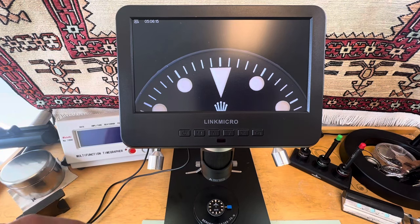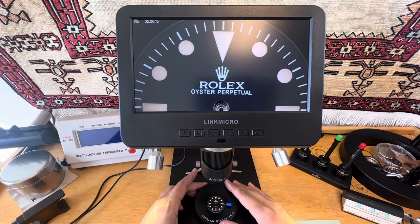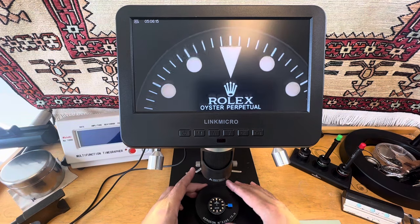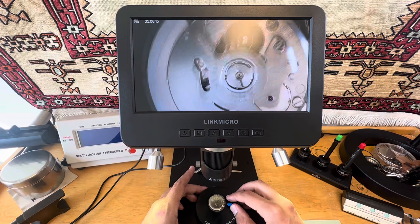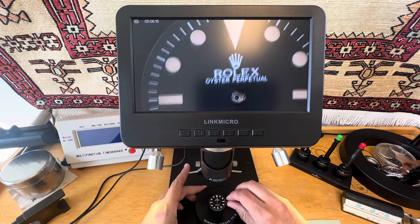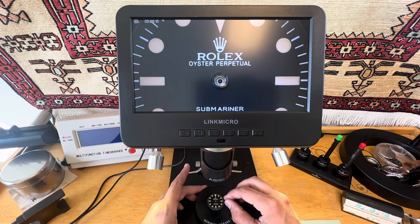Link Micro. We got something really interesting here. It's an aftermarket Rolex Submariner dial. I found this on AliExpress. I was looking for Seiko dials. They said you could get this Seiko dial with an R logo.